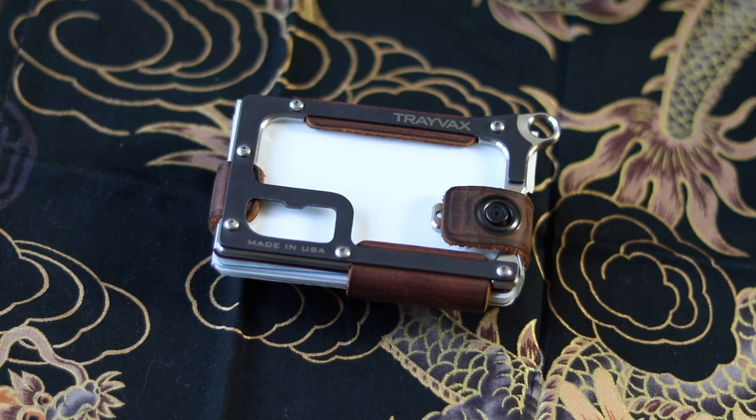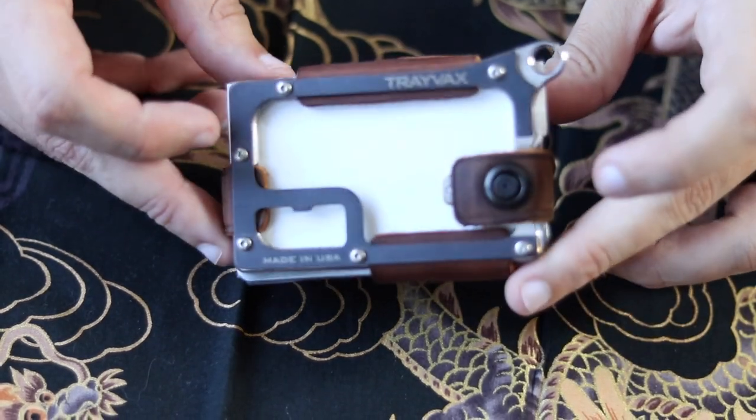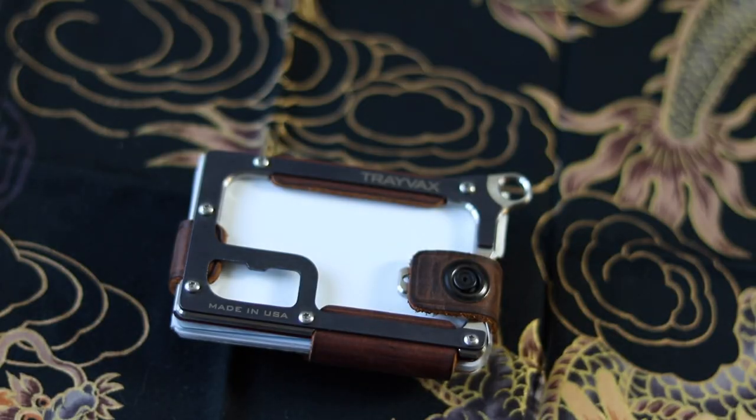When you first get it, it comes in a little package and it has a little hex screw on it. You adjust it based on how many cards you have. This Contour holds up to 13 cards. I think I have maybe 11 in here right now with some cash. So if you do carry more than 13, this might not be for you, and some of those other wallets that Trayvax offers might not be for you either.